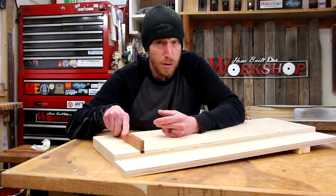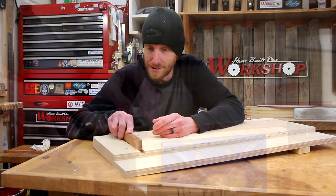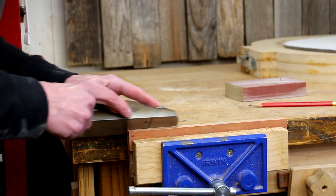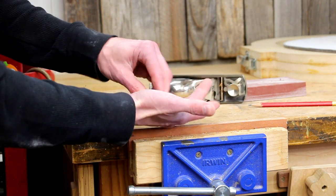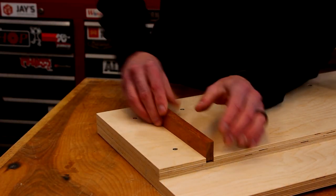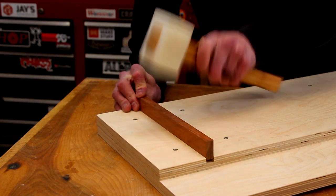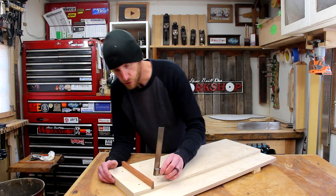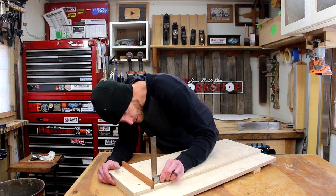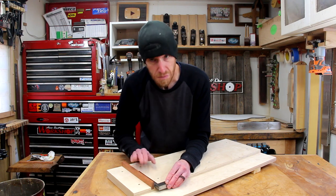Now we're ready to install our fence, but before I just tap this into place, I'm going to put a tiny chamfer on the bottom edge — that's going to make it a little bit easier to knock into place. I'll double-check that fence with a machinist square just to make sure we're good. That's pretty square, and checking the other way — I'm happy with that. That's going to work well.